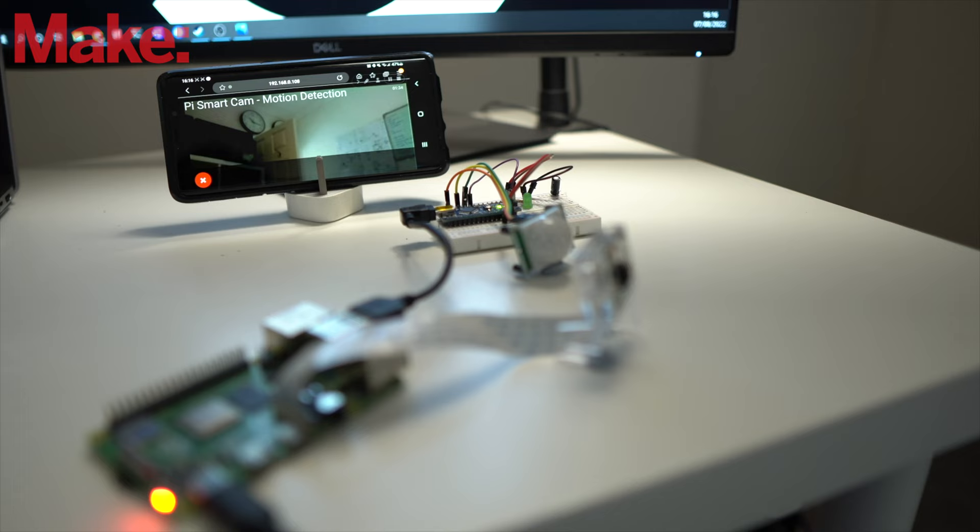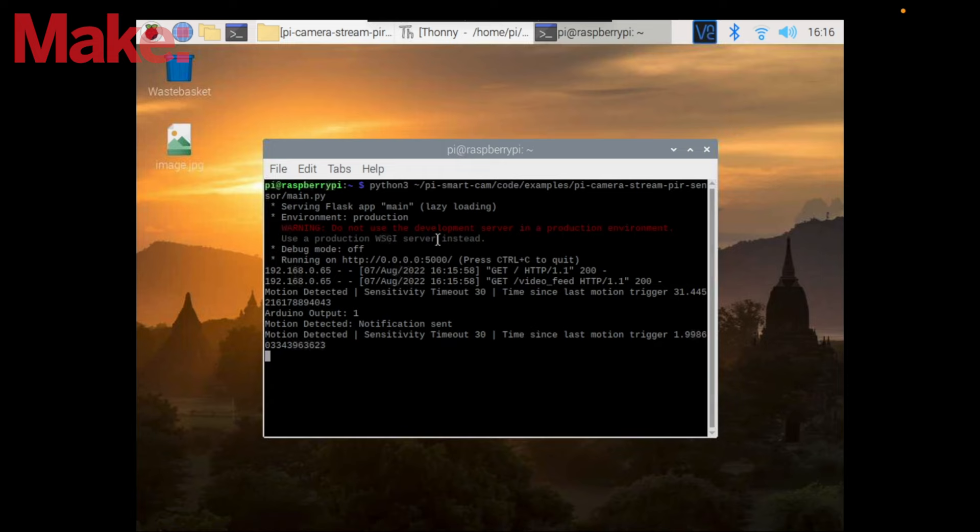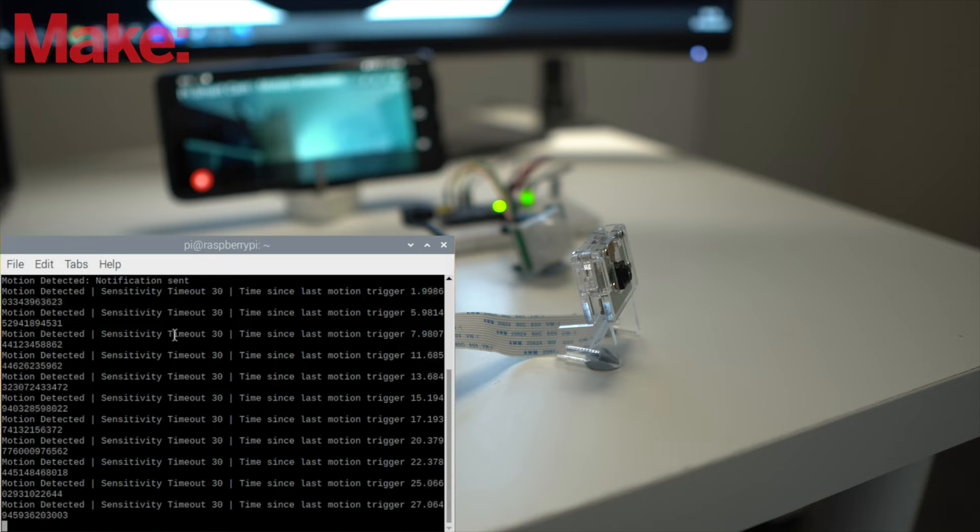As you can see here, we can view the camera stream and notice how the LED turns on when motion is detected. In this example, the program acknowledges the motion but only sends a notification after a 30 seconds cooldown period. You can find more features on GitHub, including running the camera stream automatically on boot up.